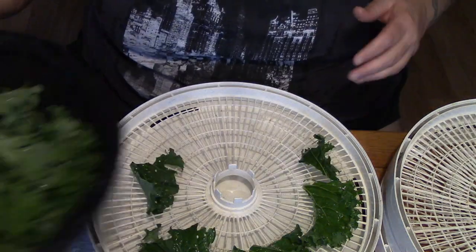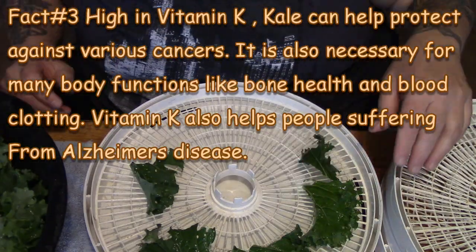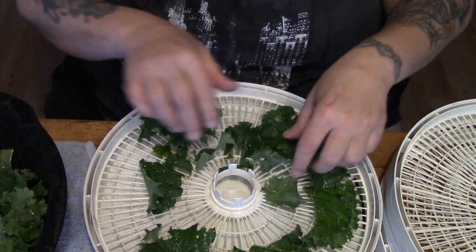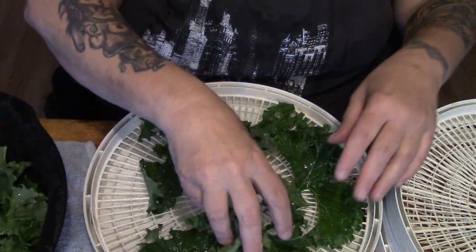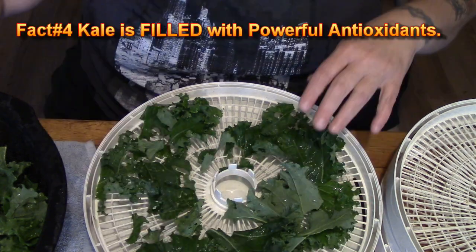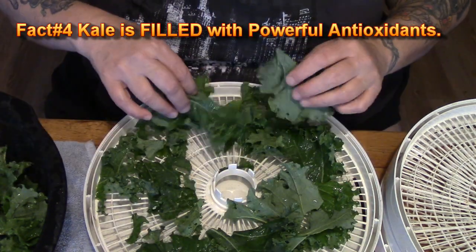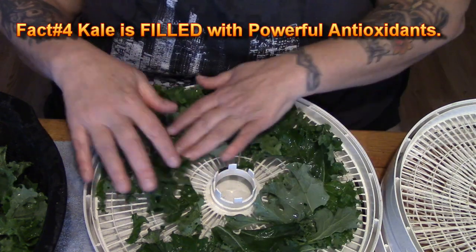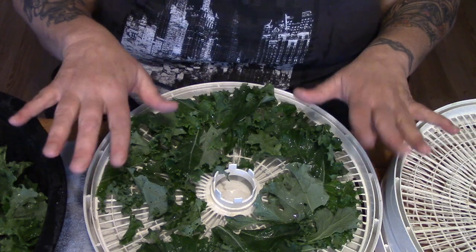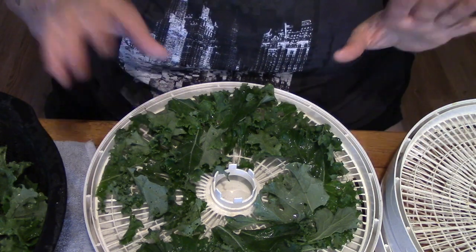So what I do is take this kale, which I've de-stemmed and given the stems to the goats. I filled a stock pot with cold water and added about a quarter cup of salt and just soaked it. If there's anything alive — like bugs — they will try to get away from the salt, get off the leaves, float to the top, or die. Then you rinse.